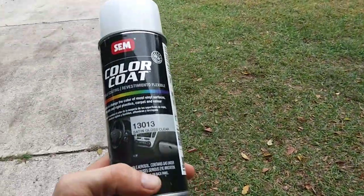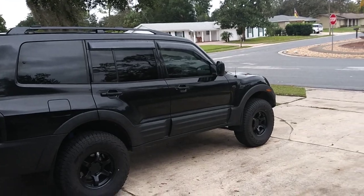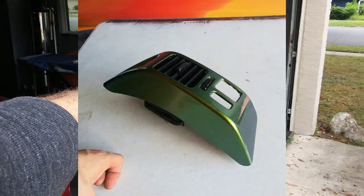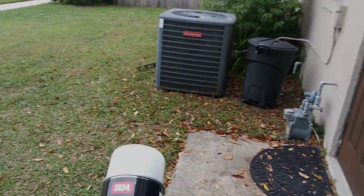Finally a week later the clear coat came in. It's the satin gloss so hopefully it's more satin than gloss. I've been rolling around with no vents or nothing for a bit now, and I took the other one out because I've been practicing wrapping on it. It's kind of gloomy but it's not raining so I think I can spray this real quick and put it back on before it all goes bad.